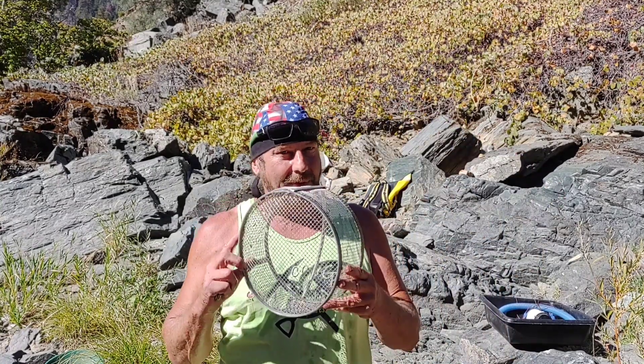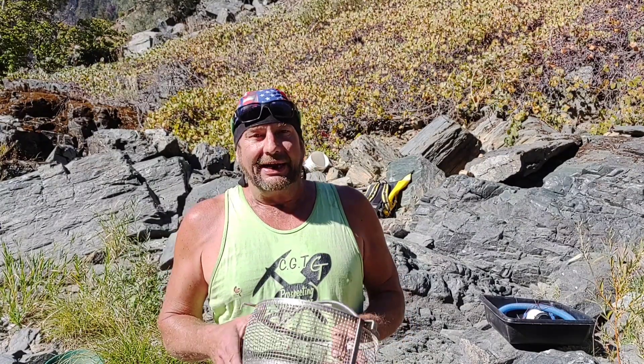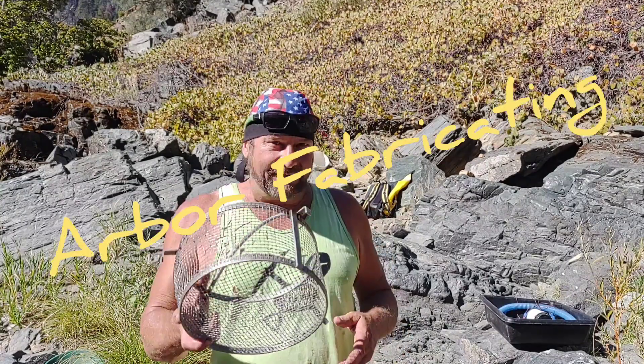One of the things they got was the Arbor classifier. Now you've seen me talk about these Arbor classifiers — this is an old one, it's an old design. They've improved the wire mesh on these. This old one is just a welded wire mesh, and they've come out with a new design that uses a woven wire mesh.